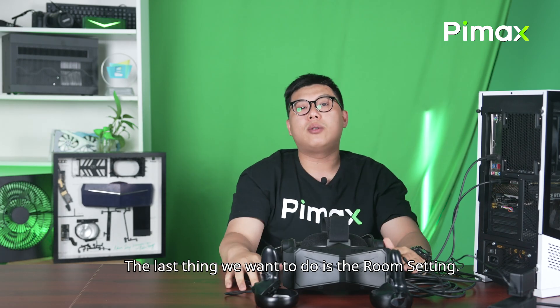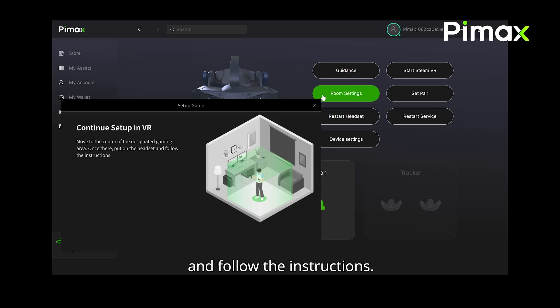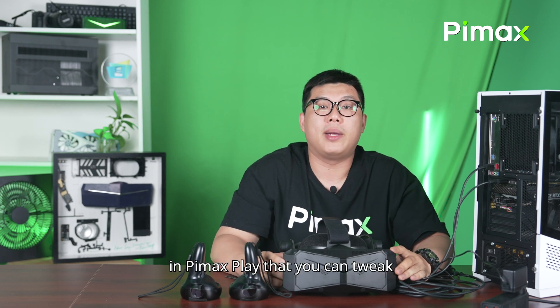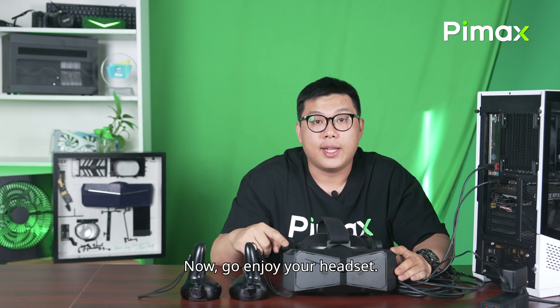The last thing we want to do is the room setting. Click on the room setting in the Pimax Play and follow the instructions. That's it! There are a ton of configuration options in the Pimax Play that you can tweak, but you can do that later. Now, go enjoy your headset.